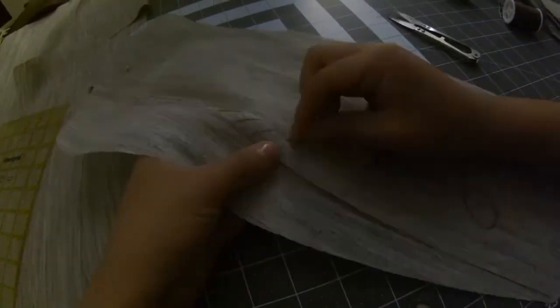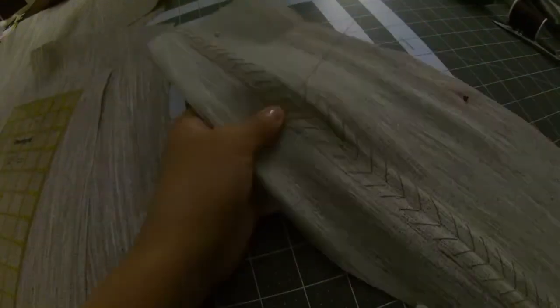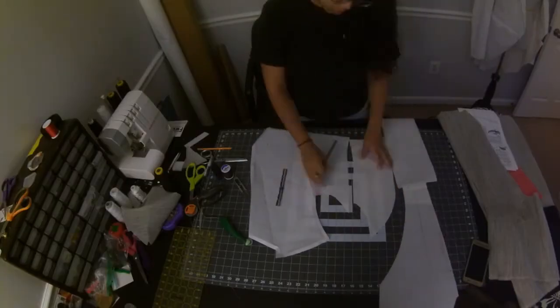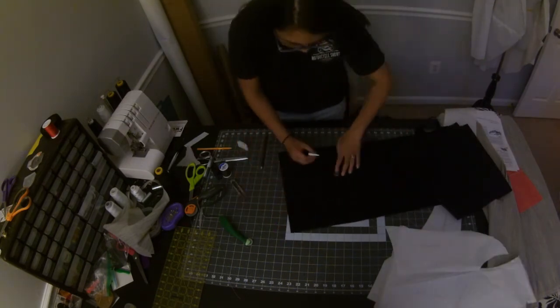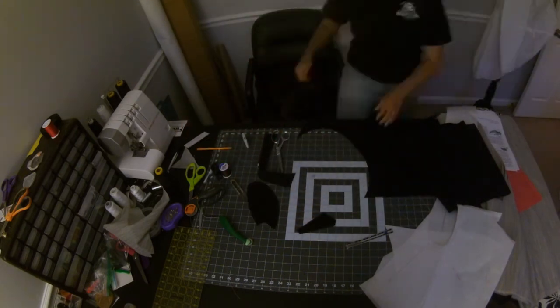To put the two pieces of canvas together, I used a technique called pad stitching. Pad stitching has a few purposes: to put two pieces of fabric together and to manipulate the shape of the fabric. Here I'm just stitching the pieces together. Another piece that I need is felt for the armscye. This is used to keep the fabric from collapsing around the armholes and the back of the coat, which is especially useful since I used a lightweight wool.